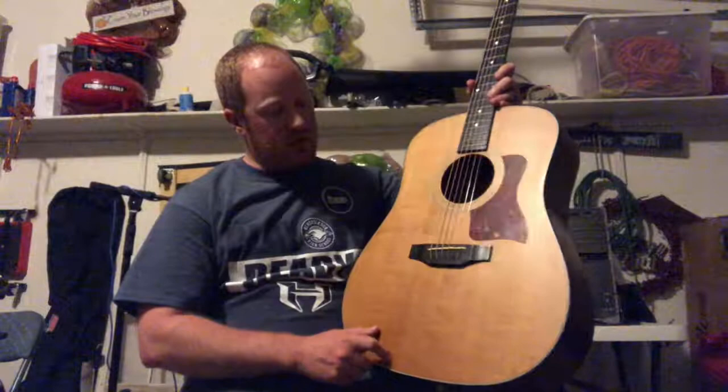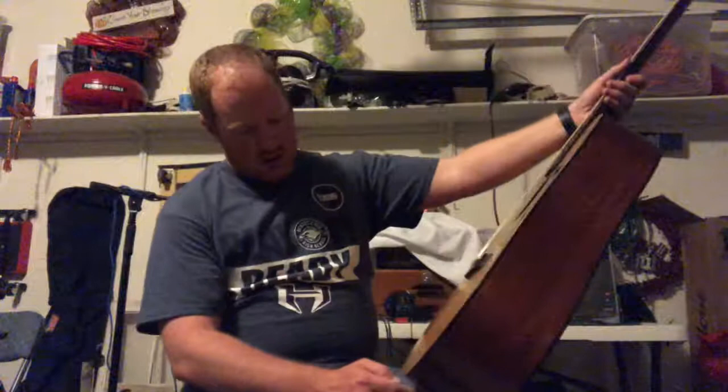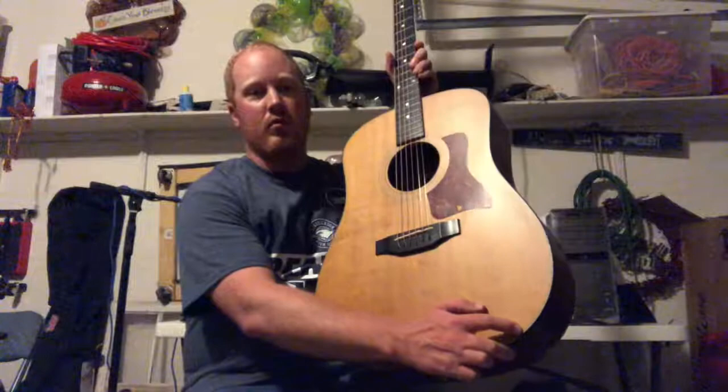It's all satin finish. It has a spruce top that's aged really nicely over the years — it's turned a pretty dark yellow. Mahogany back and sides in pretty good shape. Some pitting and scratches on the body. It's not a perfect guitar, definitely a player.